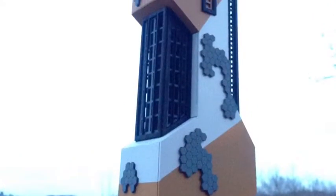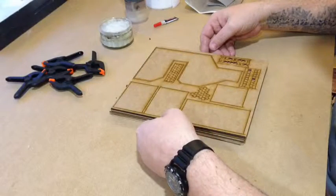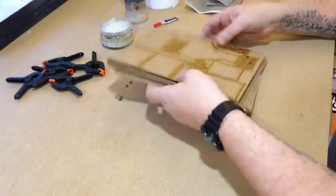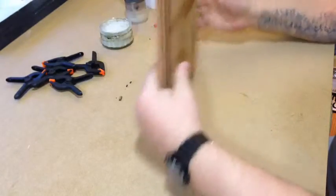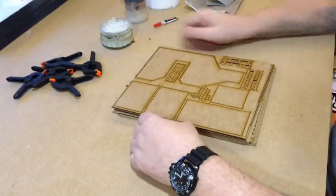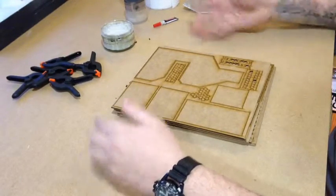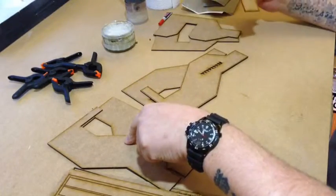Nakatomi Plaza comes with nine sprues, or nine half-sheets of all the bits and pieces, all tagged in. What you'll need is some clamps or elastic bands, some PVA glue, a brush, sandpaper, a good sharp knife, and some super glue.